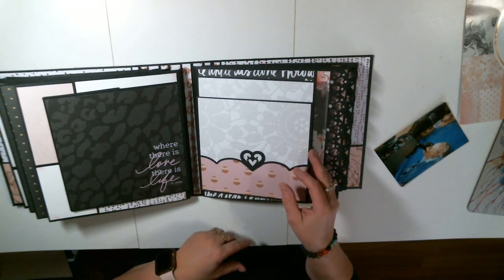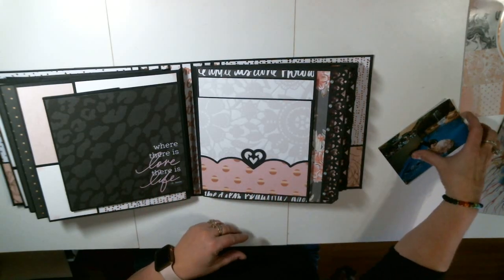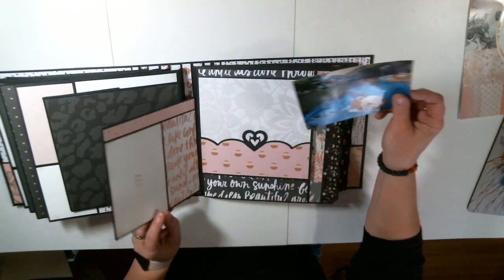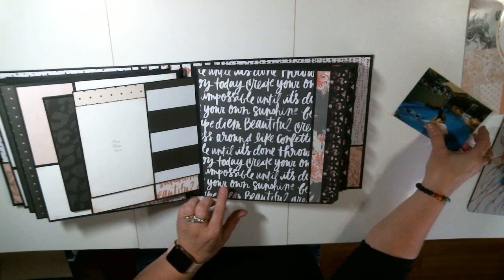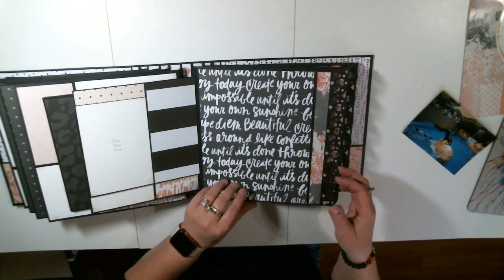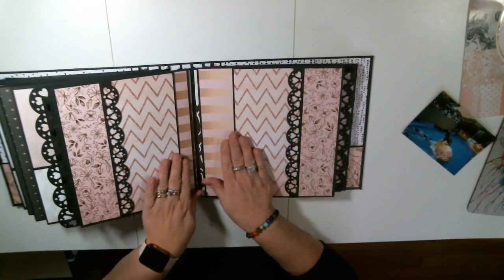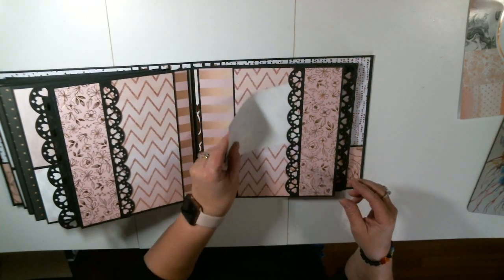It is actually a mirror image set of pages. So we first start out with our pockets here, and a pocket here, and again a place on the back of them for photos. And then there's also a pocket right here. But when you open this up, it opens up to a spread. And see, these are mirror images — here's a pocket and here's the pocket.